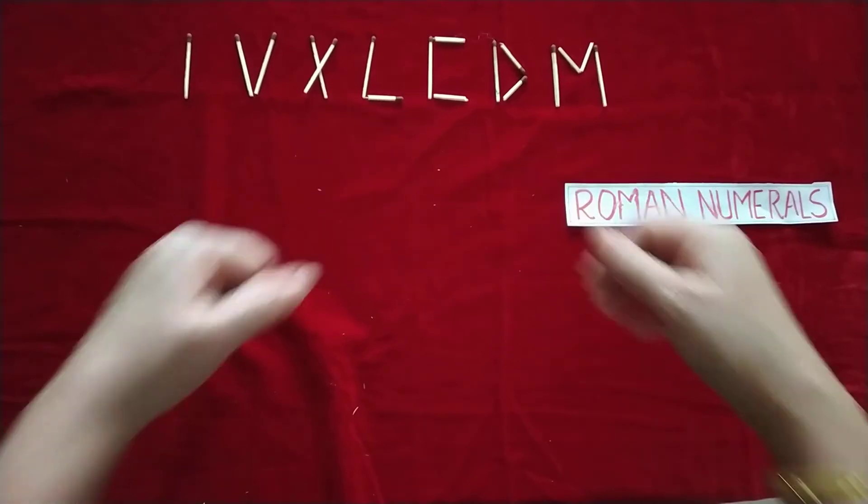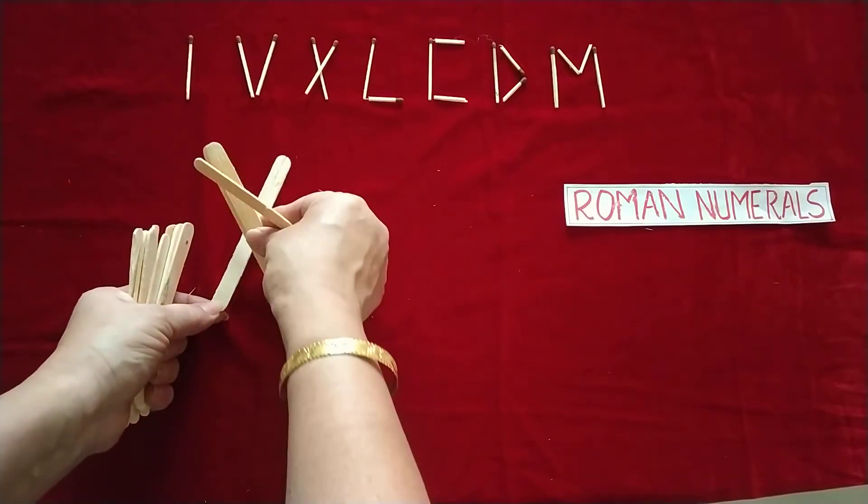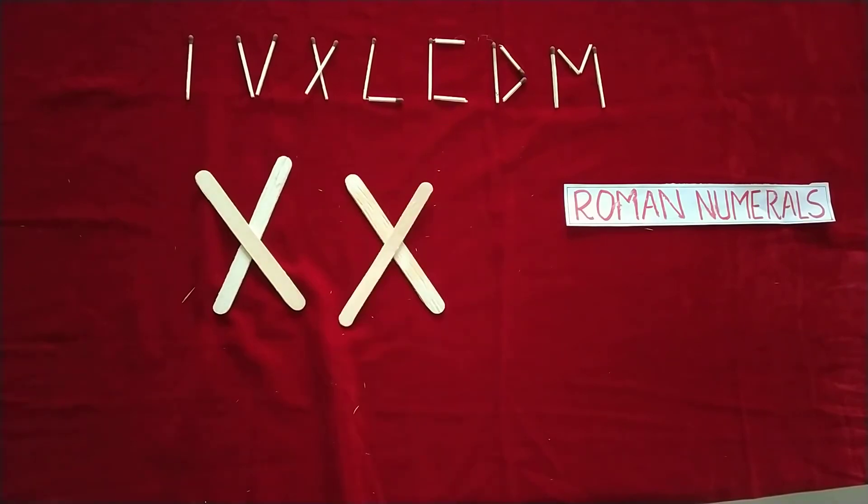You can ask students to keep at least eight or ten matchsticks with them. Just take a round in the class and ask them to make Roman numerals — for example, say twenty, and students will arrange the matchsticks to show twenty.